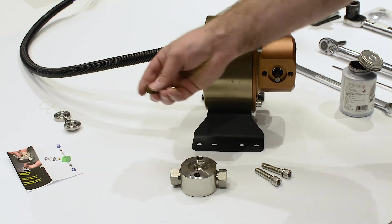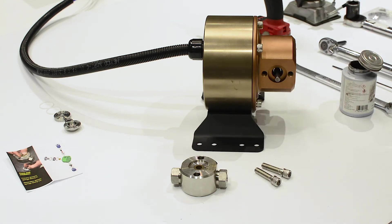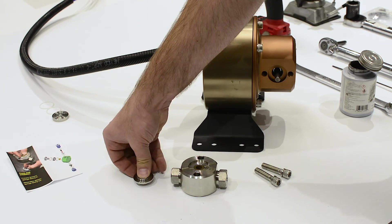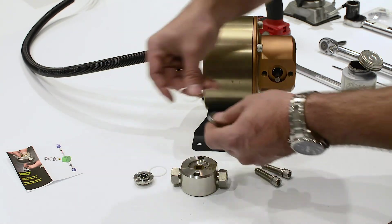Insert the main seal into the valve block such that the spring in the seal is not visible. Do not use any sharp tools such as a screwdriver — just insert the seal and push it into place with your thumb. Insert the secondary seal into the secondary seal bushing such that the spring in the seal is visible. Put the secondary seal bushing and primary seal bushing together with the two large Teflon O-rings and place in the valve block.